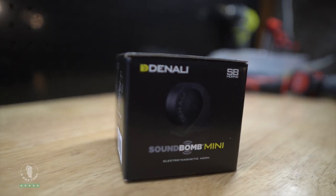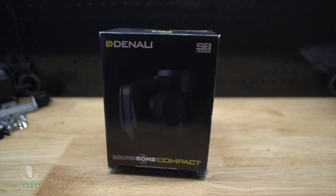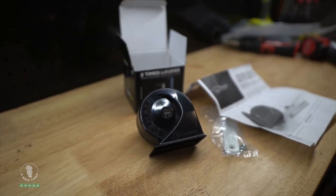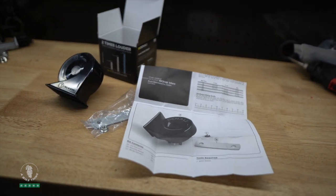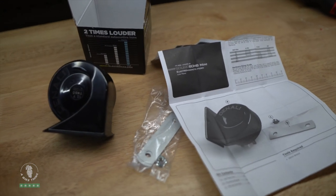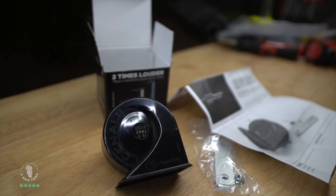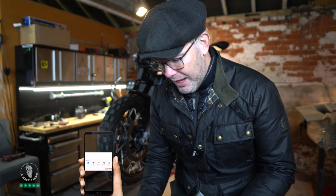If you haven't seen it already, we've just done the D4 install — click the link above. Now we're going to fit the sound bomb. There are a few options: the mini sound bomb, the split sound bomb, and the compact sound bomb. We're fitting the compact today, but I'll quickly show the mini first. The mini claims 113 decibels, supposedly two times louder than a standard horn. I still prefer the full compact, which is four times as loud and claims 120 decibels. Those extra seven decibels make a huge difference — it's so much louder.